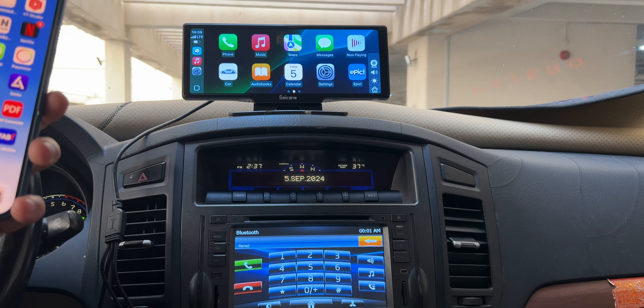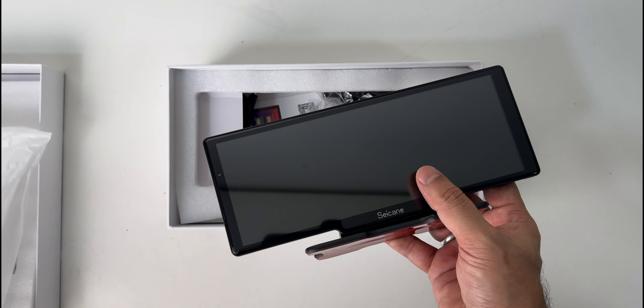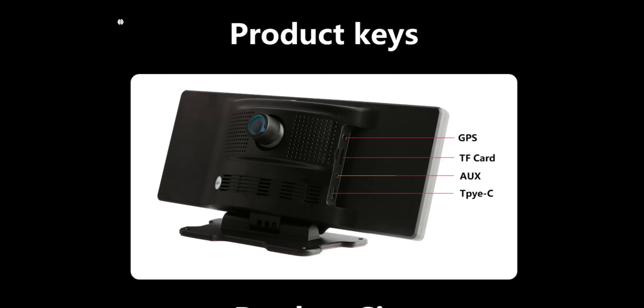It comes in a compact box with a clear picture of the CarPlay head unit. It's a 10.2-inch colorful display with an odd 1600 x 600p resolution. On the side, it has all the ports like a GPS port, an SD card slot, an auxiliary cable port, and lastly a USB Type-C charging port.